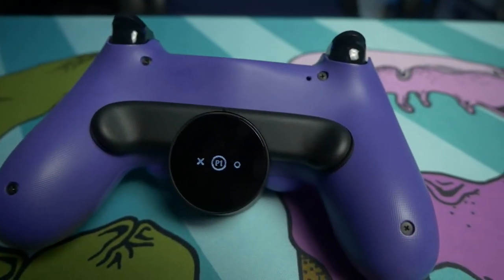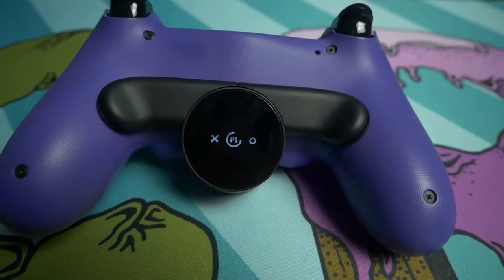The good thing is this doesn't cost a house mortgage to purchase. The attachment is just this little tiny thing here that slides on the bottom of your DualShock 4. It gives you two paddles for the back of the controller and a nice big OLED panel right here. This panel shows you your profile. You can store up to three profiles, and you can remap any of these paddles to any of the 16 face buttons on your DualShock 4.